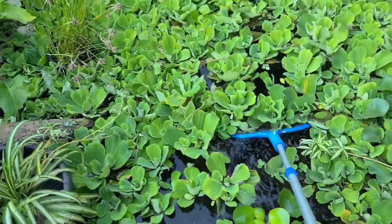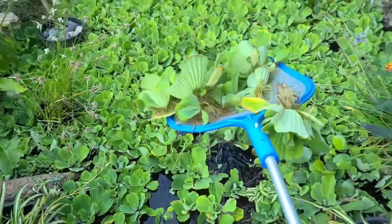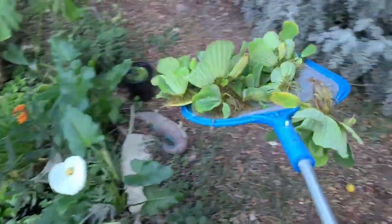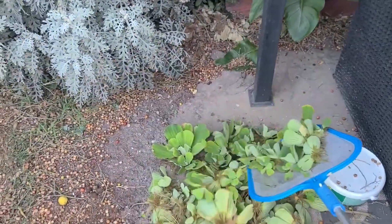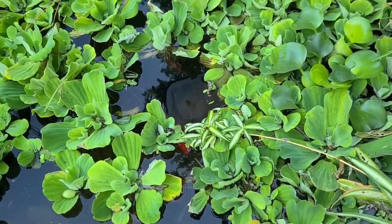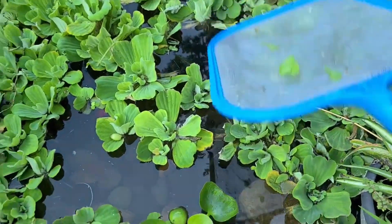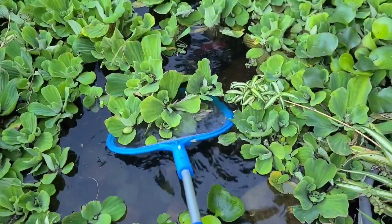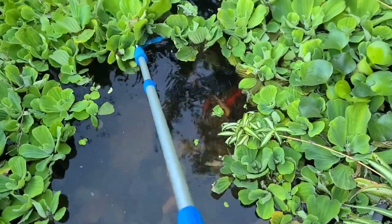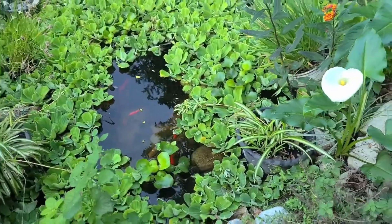I definitely got one in the net that time — get out of here! I could feel them wriggling in the net. We got them out though. Here we go, you get a closer view of these guys. Awesome.